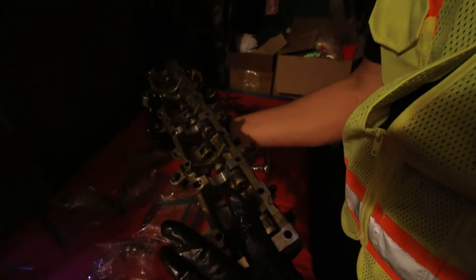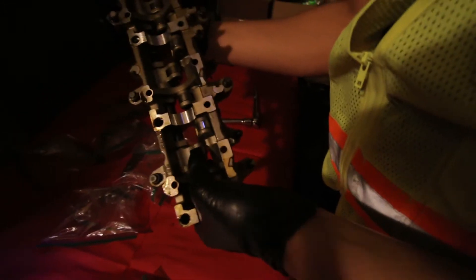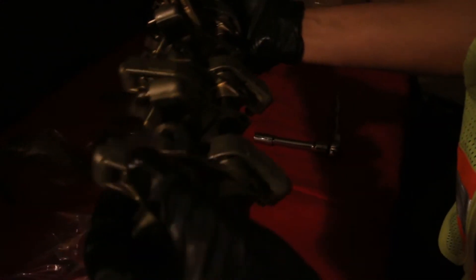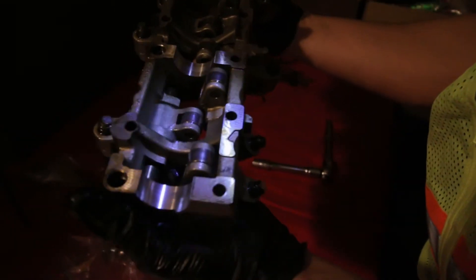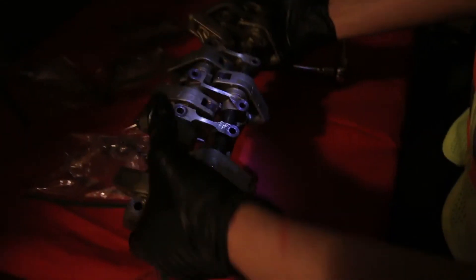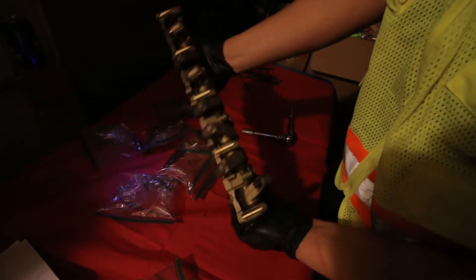Can you explain what this does? The camshaft spins inside here and it has lobes on it of a certain height, and they push these things up and down at certain times, which opens and closes the ports for air to come in and exhaust to leave. We'll get into more after we see how they're all moving. They're all oiled well.